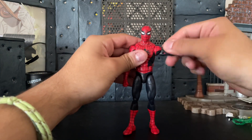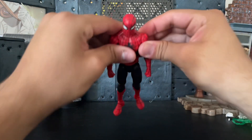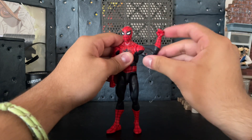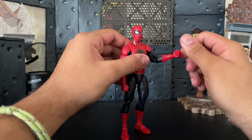His arm does have a bicep swivel and he does have a good butterfly joint — on mine it's kind of stiff but it's pretty good still. He has double-jointed elbows, a really good double-jointed elbow. His hands can move around.